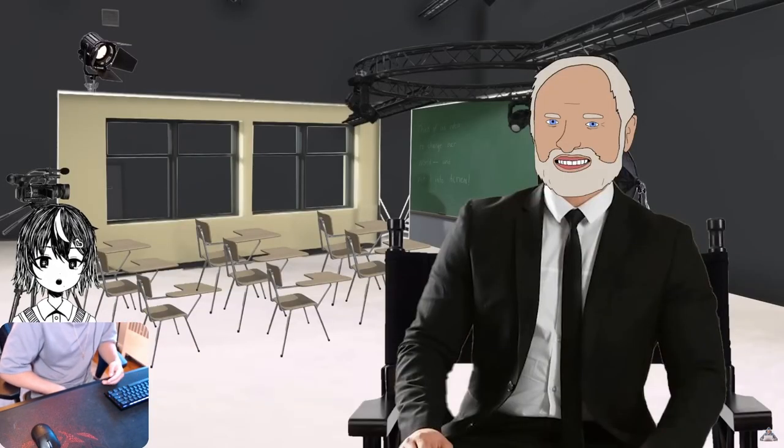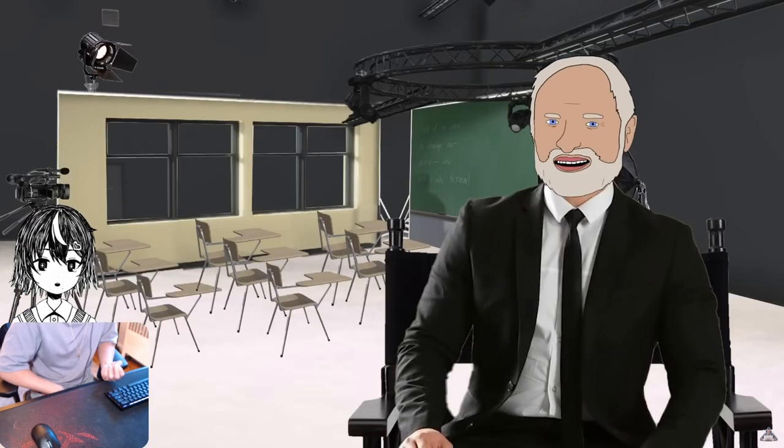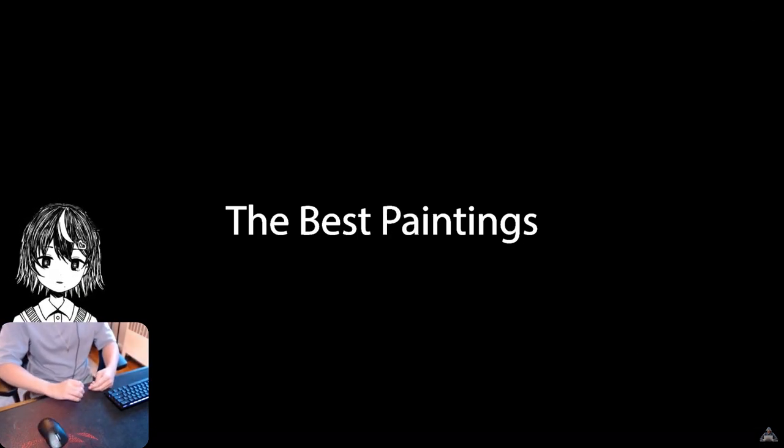Alright, here's a top-ten list, sort of, maybe — WatchMojo style — of the most famous paintings, and just a few interesting things about them that you may not know.